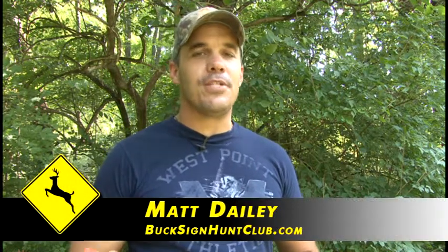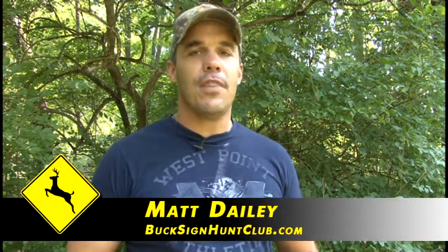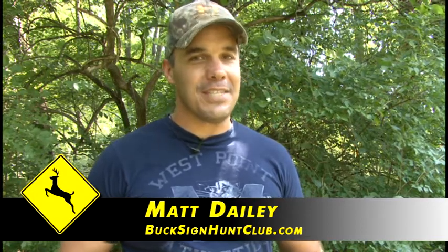Hi and welcome to Buckeye Hunt Club Tip of the Week. Each week we're going to bring you a new tip or tactic that we use in the outdoors that we've had great success with. So stick around — maybe you'll just learn something from these tips.